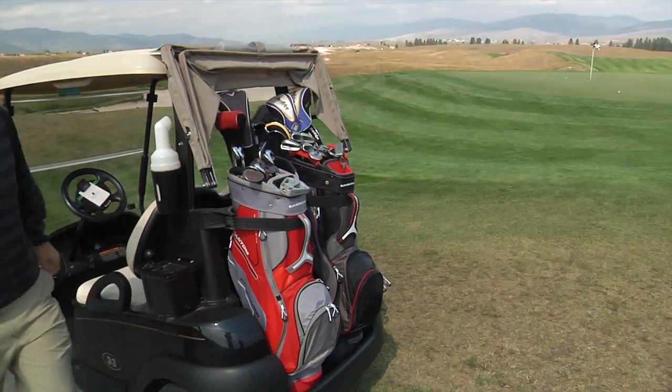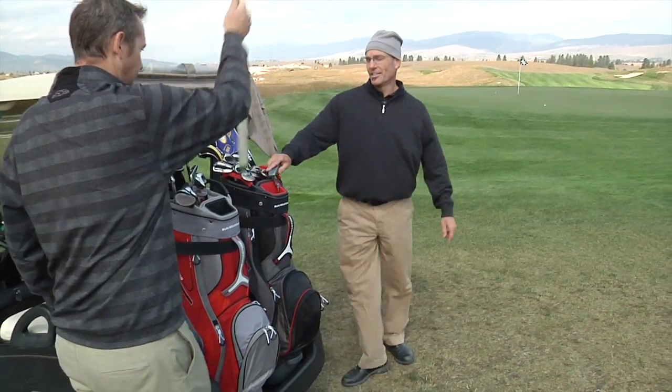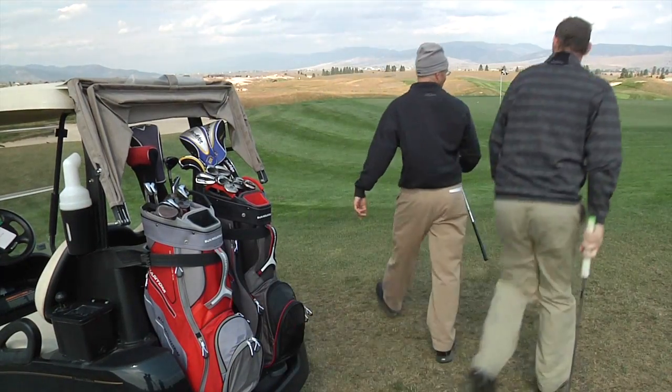Phantom is Sun Mountain's full-featured mid-sized riding cart bag. Weighing under six pounds, Phantom is as light as many carry bags.